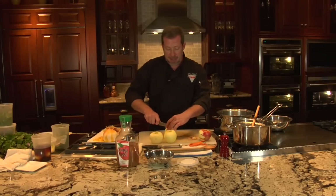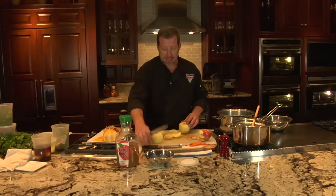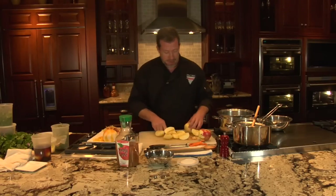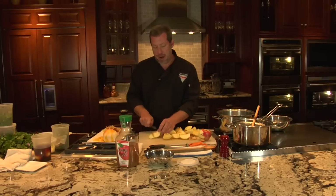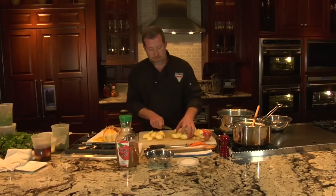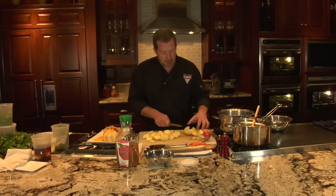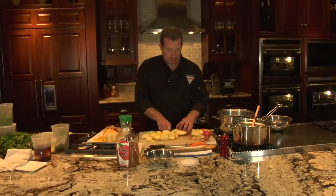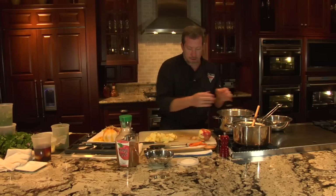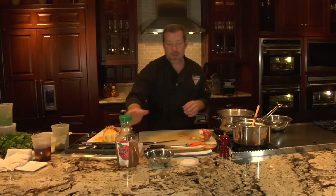We're gonna take these and cut them into quarters. I have already cored them with my fancy little apple corer. We're gonna chop them into about thirds, and once we've got all of our apples chopped, we'll go ahead and toss them into the pot. Four apples is gonna take about one and a half cups of apple juice.